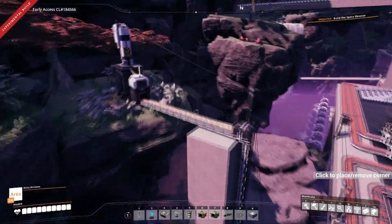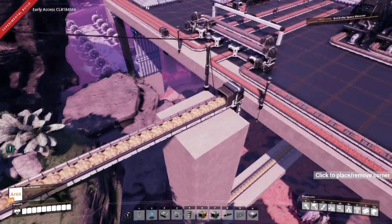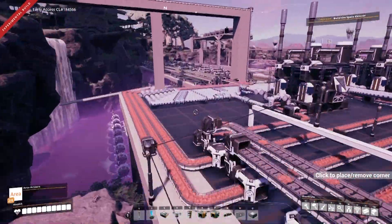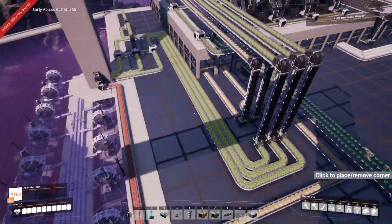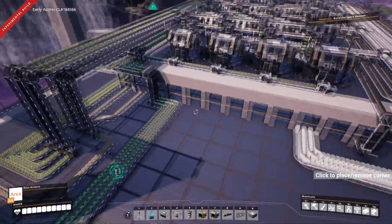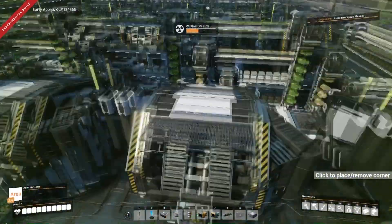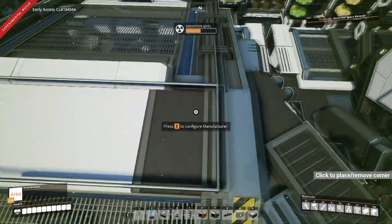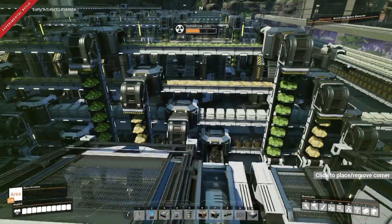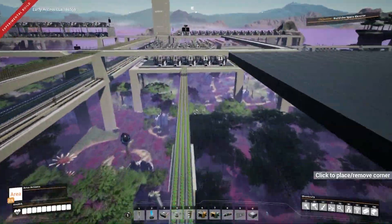I noticed that my sulphur miner here was not running, and I thought, what the hell's going on? Why should this not be running? So I followed the sulphur line all the way back to this factory, and I noticed that it had all backed up. I thought, what's going on? All these machines are backed up and they're all running — they've all backed up. So there was nothing wrong with this factory, so I went across to the next factory to find out what was going on.